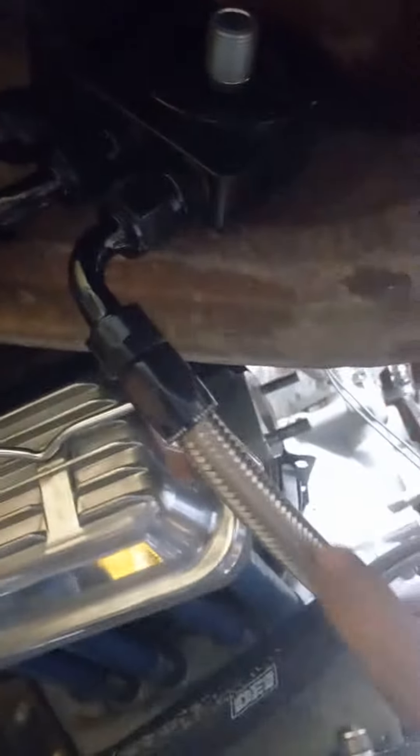Here is your inlet coming in from the pump. It goes out of the pump — that's this line here. It goes up and over above the shock, then drops down and comes into the cooler.